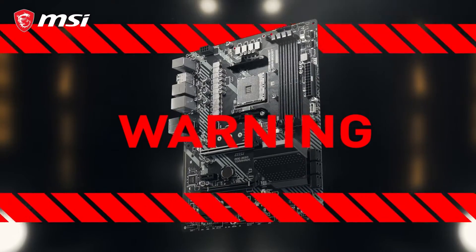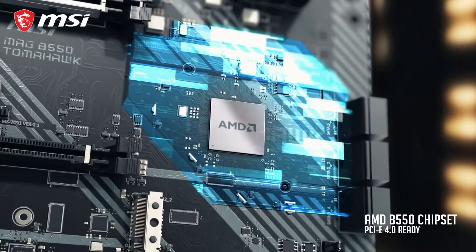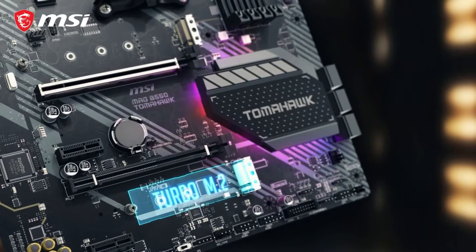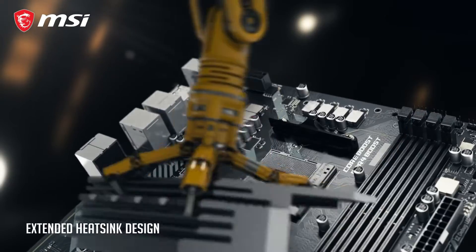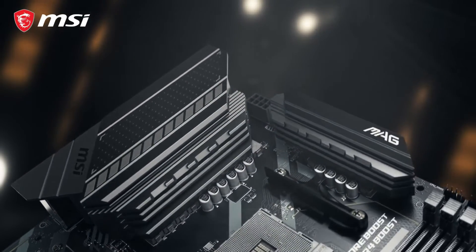The MSI MEG B550 Tomahawk Max Wi-Fi is an affordable motherboard that delivers outstanding value at its price point. With a solid feature set and robust build quality, it's an ideal pick for those looking to put together a budget-friendly gaming rig. The B550 Tomahawk Max Wi-Fi features an impressive 10-plus-2-plus-1 phase VRM, perfect for enthusiasts looking to push their CPU to the limits.